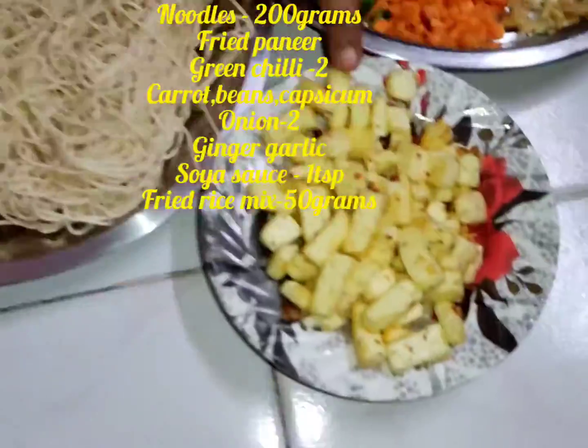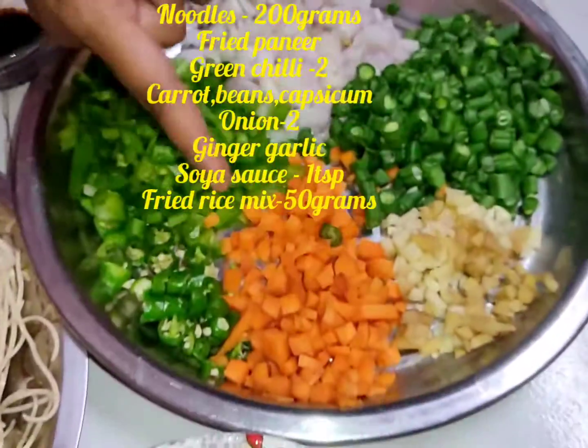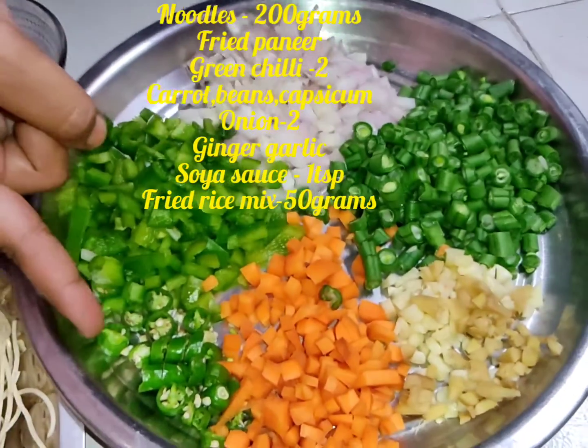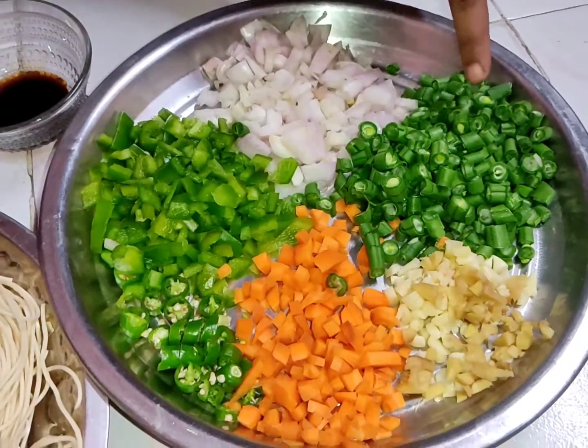Heat the pan and fry. Then add carrot, beans, capsicum, green chili, and onion — cut and add them to the pan.